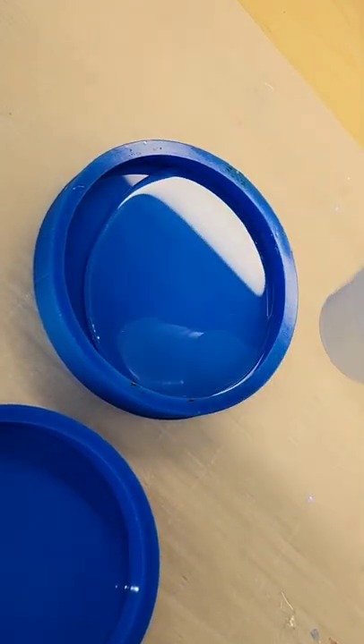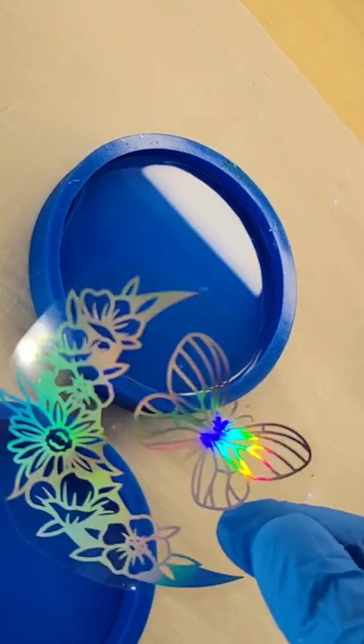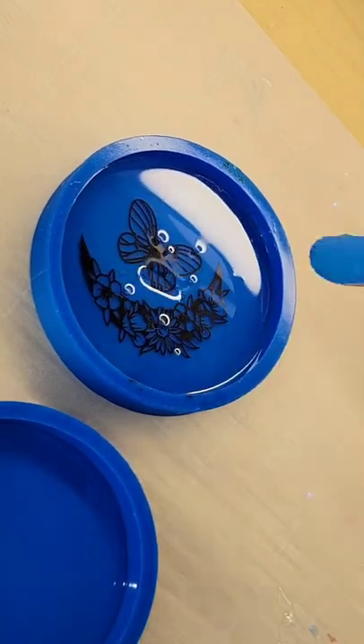Let's make a resin coaster. I'm just going to pour a little bit of clear resin into my mold — it doesn't take much for this first layer. I'm just going to let it fill in the complete bottom cavity, or the bottom part, of the mold.